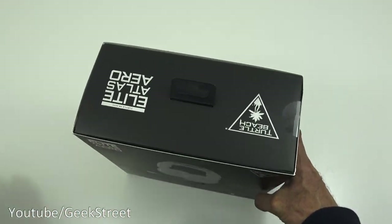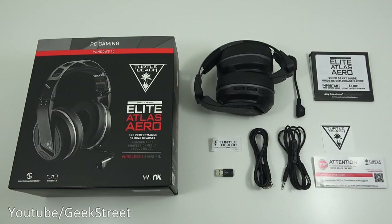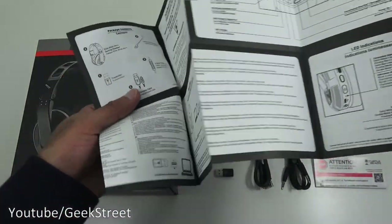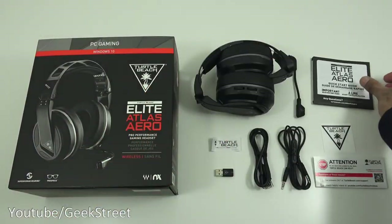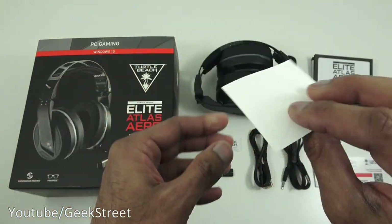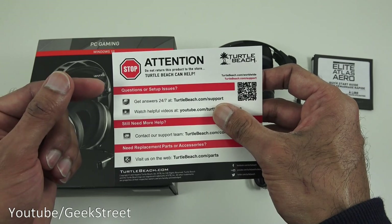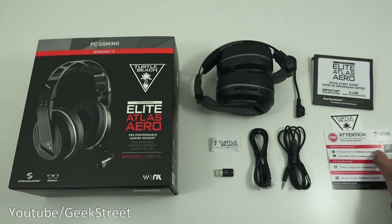I've laid out all the items from the packaging. First, a quick start guide - opening it up shows details on using the product in multiple languages. Next, a Turtle Beach sticker, single sticker, nothing on the other side. Then a piece of paper highlighting that you shouldn't return the product if you have issues - the Turtle Beach support team can assist with any problems.